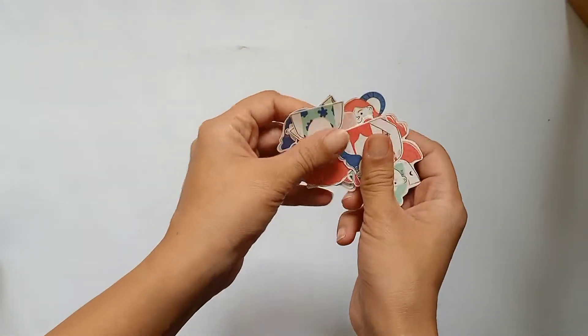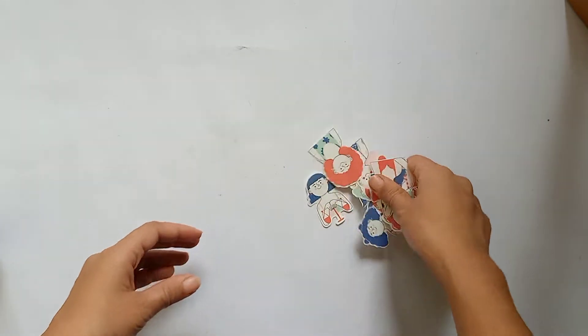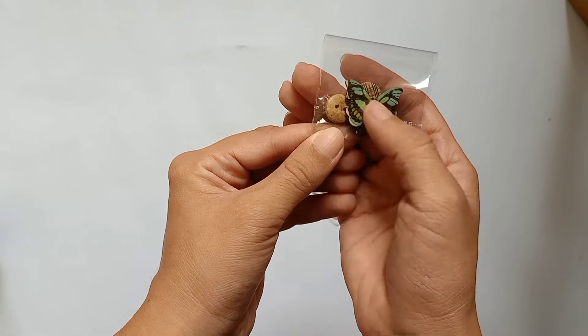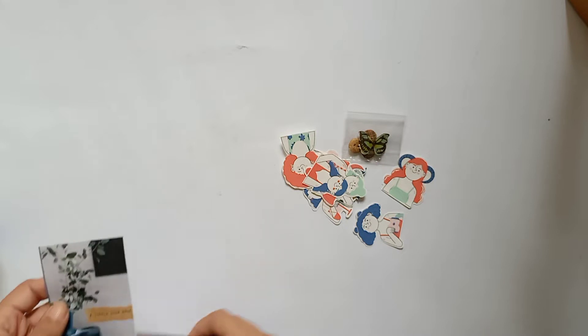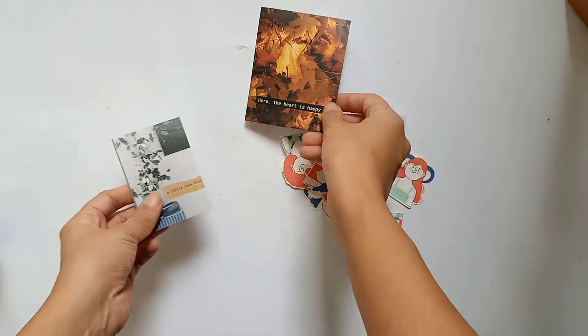So these are a few stickers — you can use them for layering or however you like. These are some buttons; you can use them for cover or somewhere with threads. Then some pictures — you can use them as layering or also make them the main element of the journal and do everything around it.